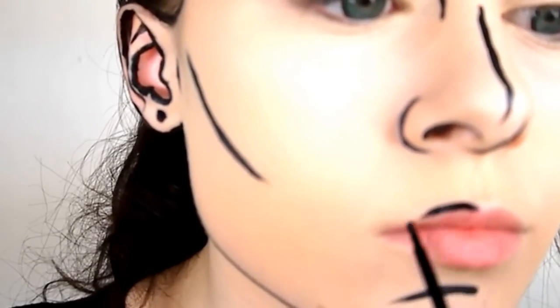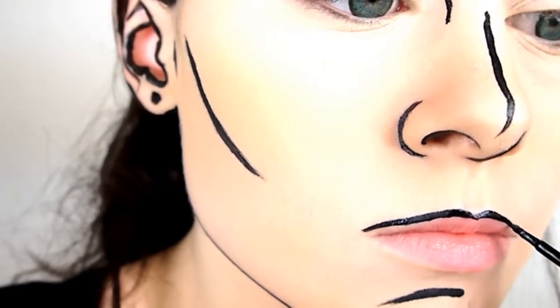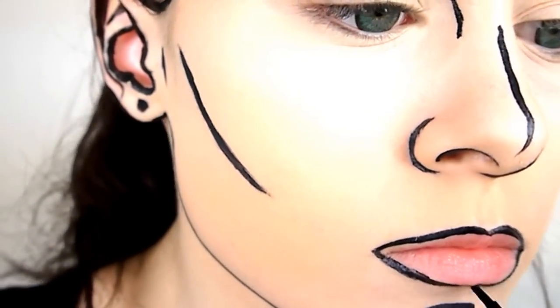Next, outline the lips. You may need to make the line under the bottom lip thicker in order to see it. Thicken the rest of the outline to match.